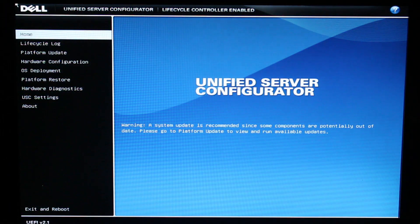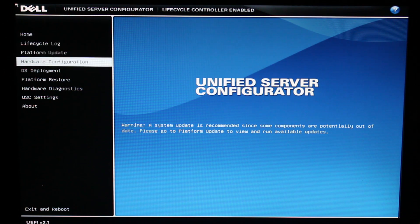Get ready for Unified Server Configurator, coming up next on Disney Channel. And here we are, finally arriving at the Unified Server Configurator. We can begin by heading down to Hardware Configuration, where we'll find tools to set up our RAID array.